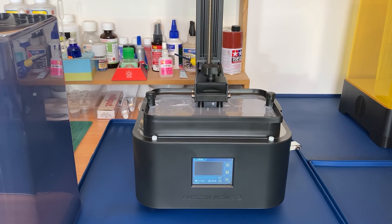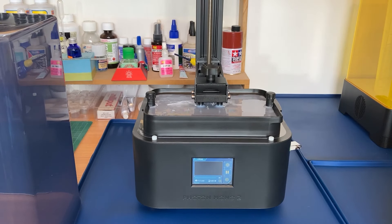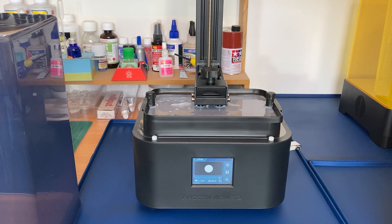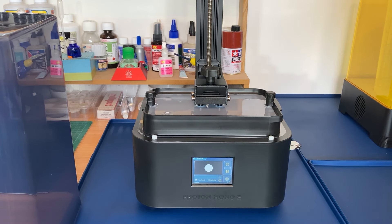The resin nearly pulled over — that was a lot. It actually shows you the layer it's currently printing. You can hear the FEP layer pulling off. We're now into the normal layers printing at 2.5 seconds exposure time.